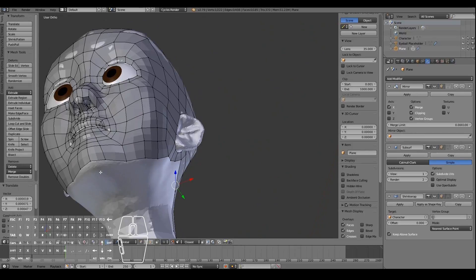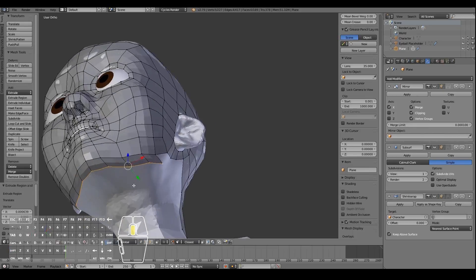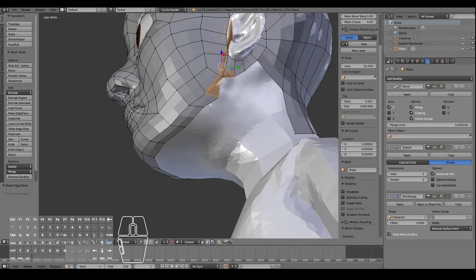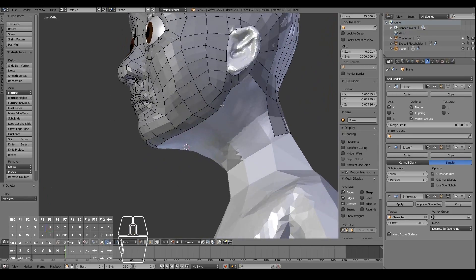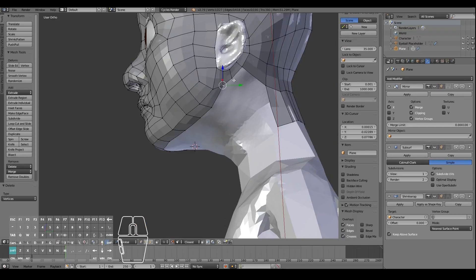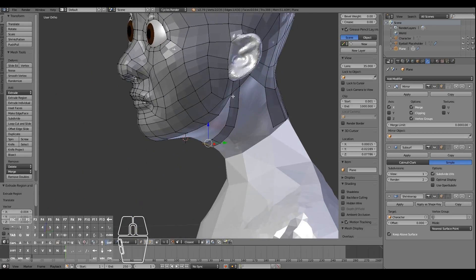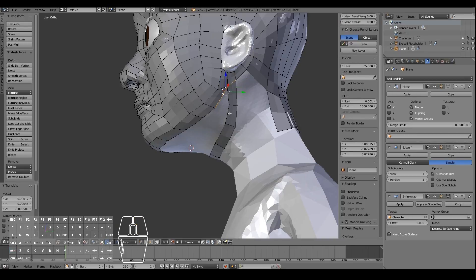Let's finish off the chin. I'm going to extrude this bit out once and then fill it up with a face. We now have something to work with for the chin area, and I'll go ahead and create a loop that goes around the bottom of the chin, then fill those four vertices up with a face.